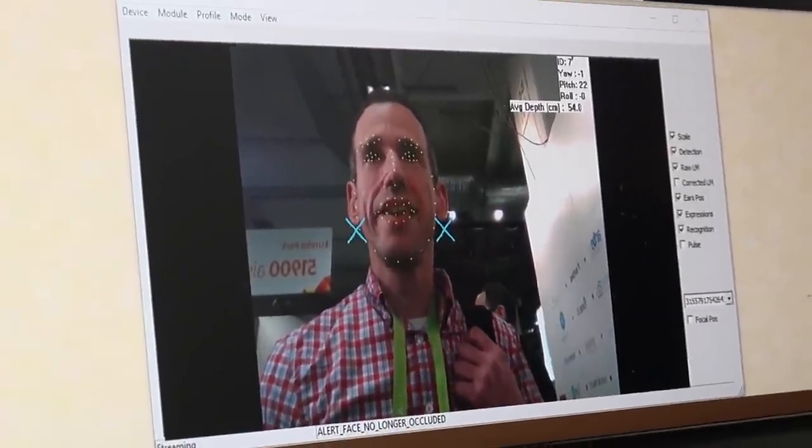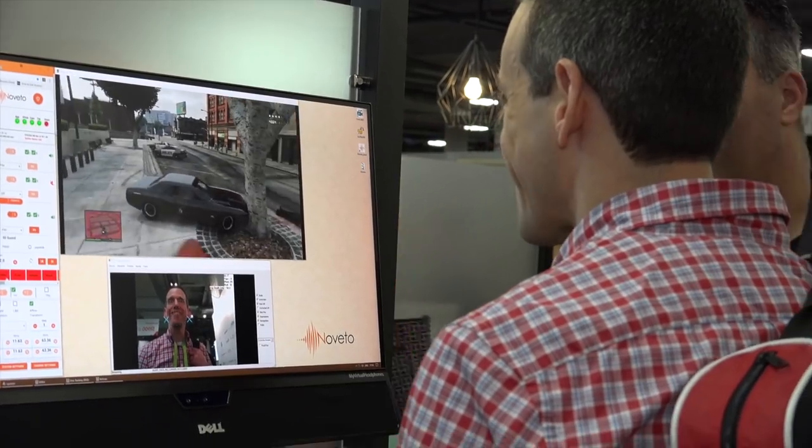We also checked out a really cool booth from a company called Noveto. They have directional audio technology — the guy said it's like headphones without headphones. I said I'd give it a shot. I sat in front of their computer, it detected my face, found my ears, and directed audio just to my ears. My camera operator Goldie was right next to me and could not hear what I was hearing. Every once in a while somebody actually has something that lives up to their pitch. I'd like to try it in a quieter environment since the show floor was noisy, but it was still pretty impressive. It's a concept technology not yet in a product, but it may show up in something down the road.